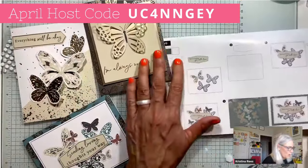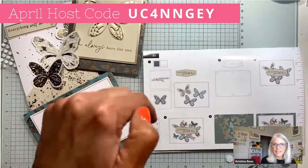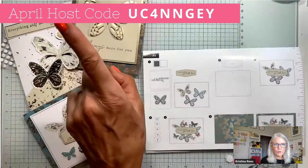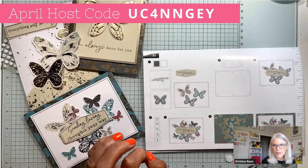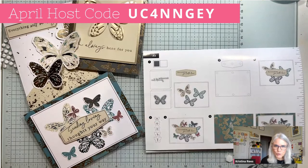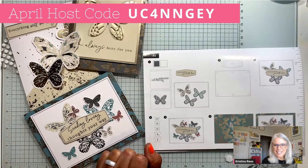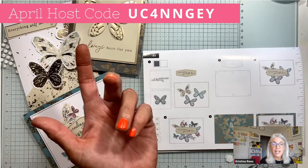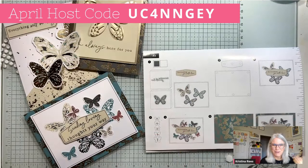I hope you all enjoyed this Paper Pumpkin explanation. If you don't have a subscription to Paper Pumpkin and you'd like one, there is a link in the description box of this YouTube video. Also, the April host code is here — when you spend $50 or more in my shop, I always send you a thank you gift when you use the host code. There is no new card challenge Wednesday — the card challenge is going on for two weeks while I'm on vacation. I will be back on Friday for Full Friday. Bye-bye, you guys!